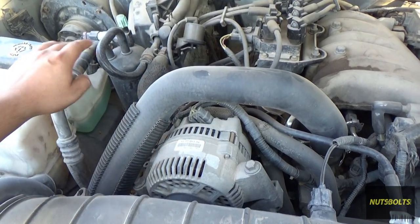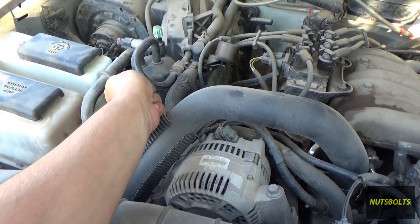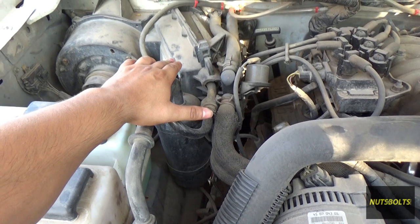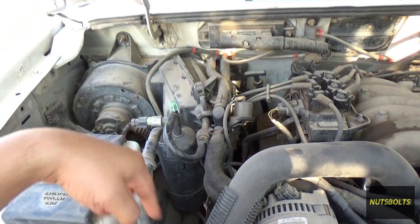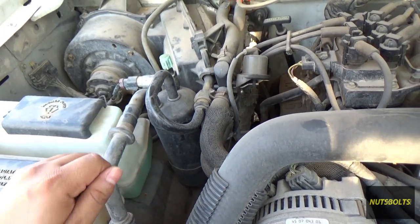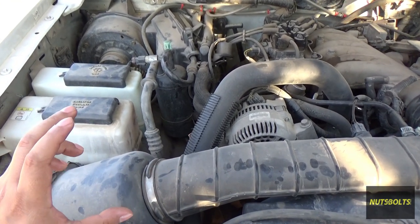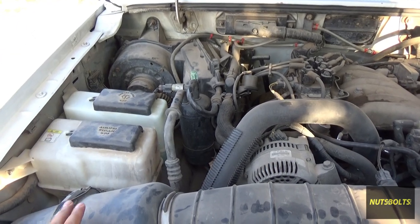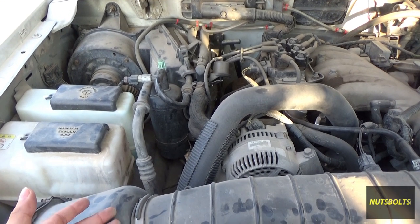To find a leak you'd go over every AC line and component with a refrigerant leak detector — a little sniffer tool. If you don't have that, you can use UV dye: put it into the system just as you would refrigerant, it cycles throughout, and wherever there's a leak it will drip and light up yellow under a UV light. If you have a very small leak it may make more financial sense to just recharge once every year or two, but a big leak where refrigerant doesn't last six months needs to be fixed.